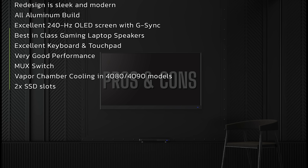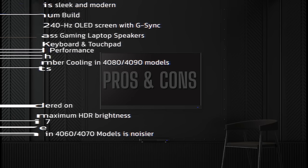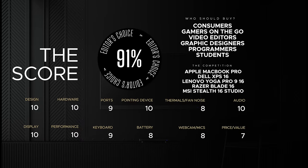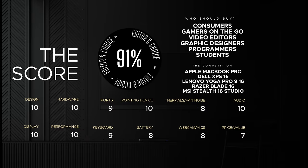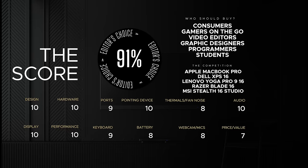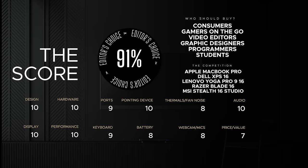On the negative side: models without vapor chamber cooling have a third fan that can get a bit annoying in terms of noise, though my unit with vapor chamber cooling limits that. The RAM is soldered on, smaller configurations only come with 16GB, and maximum HDR brightness tops out at 500 nits. There's also no Wi-Fi 7, making it a little less future-proof — though the card is slotted and replaceable. Overall, the ROG Zephyrus G16 is an outstanding laptop for gaming, productivity, or creative work. I wouldn't be embarrassed taking it to a boardroom, a cafe, or anywhere — it doesn't have the over-the-top gaming aesthetics. I have no hesitation recommending it for 2024.